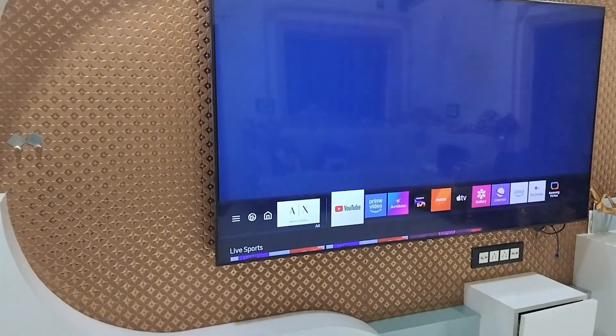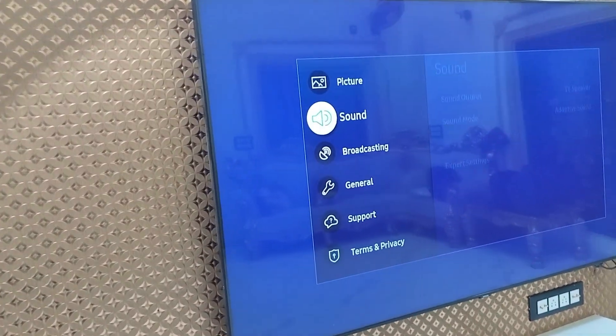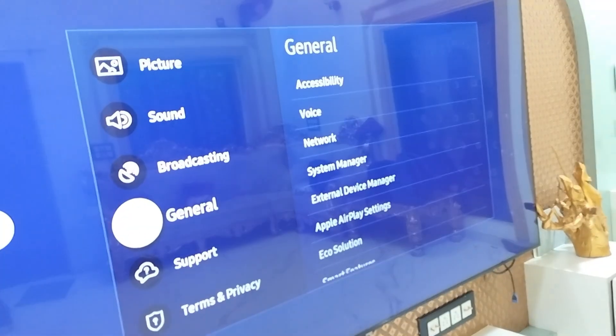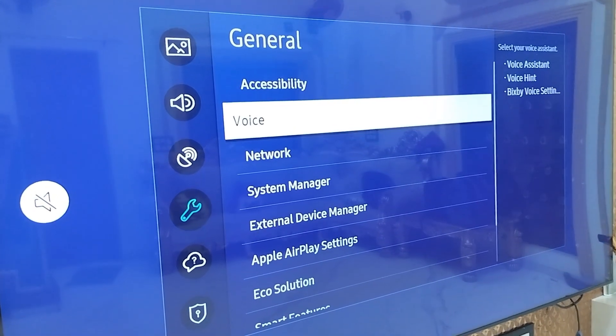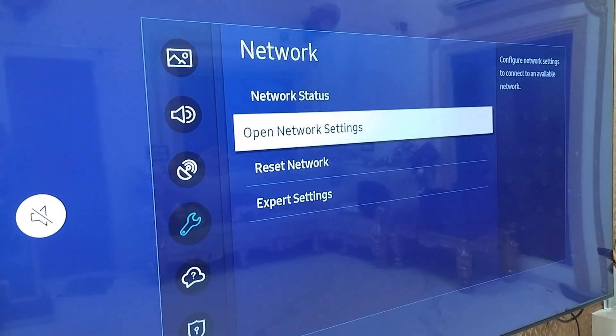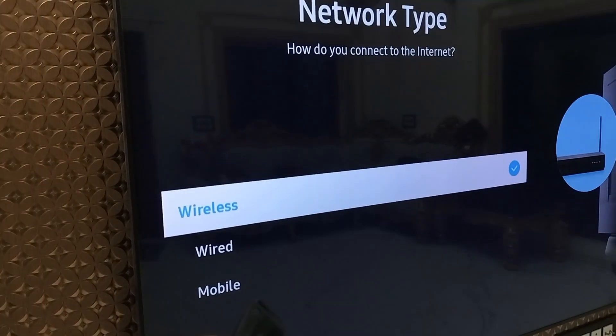Now on your TV, go to Settings, then go to General. Open General and then select Network, then select Open Network Settings. Select Wireless.